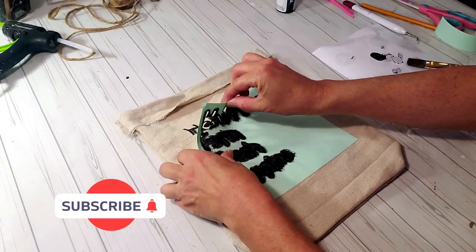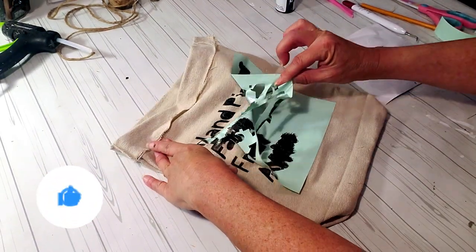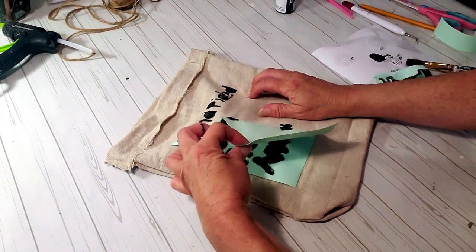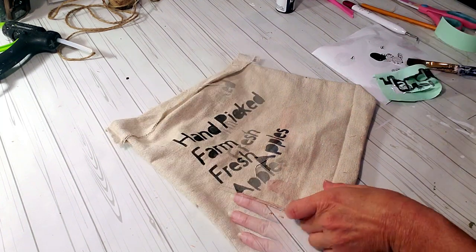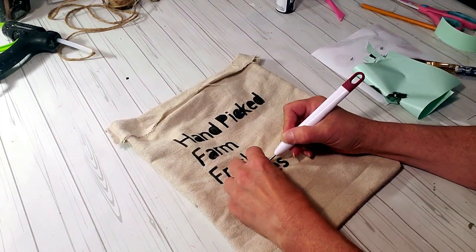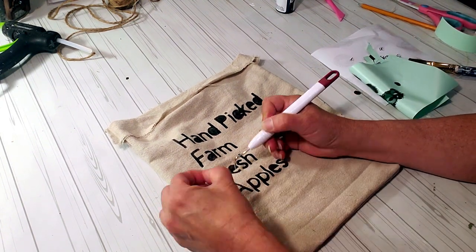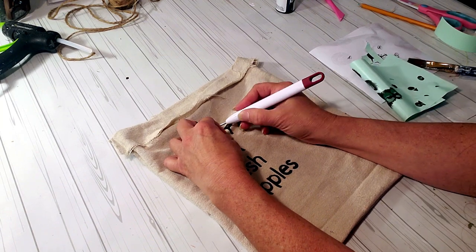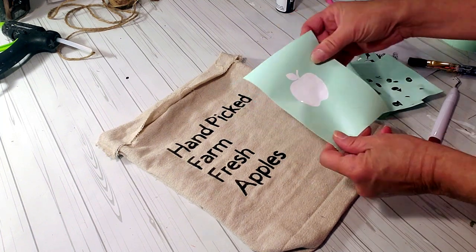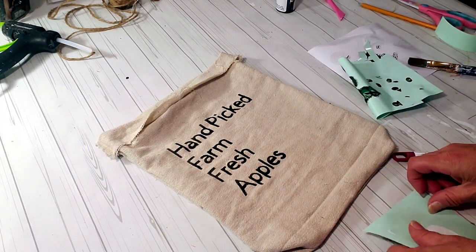Now I'm going to remove the stencil and the little pieces in between the words. I also created an apple stencil and I'm going to place that right on the side where the words are.